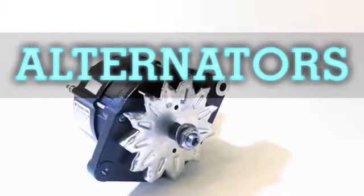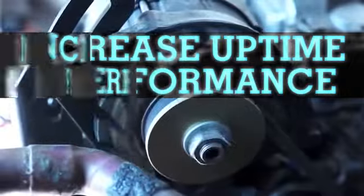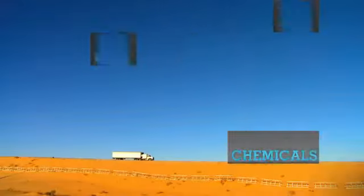Our alternators are designed to withstand the rigorous demands you require, increasing uptime and performance. They're built with the very best components, protecting them from the worst road conditions and damaging effects of all elements.